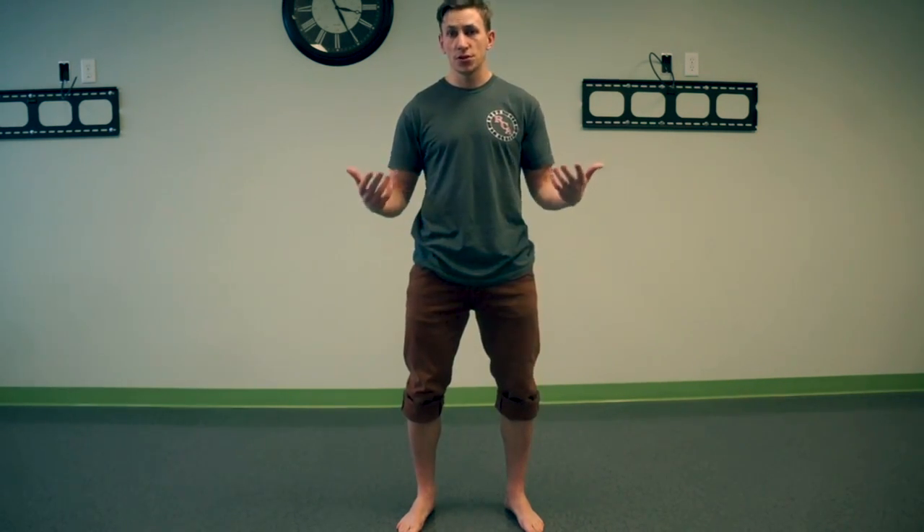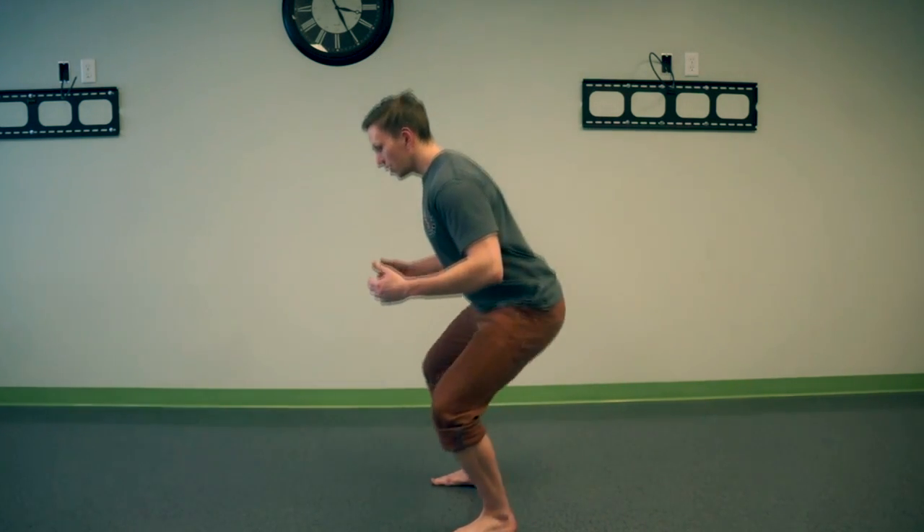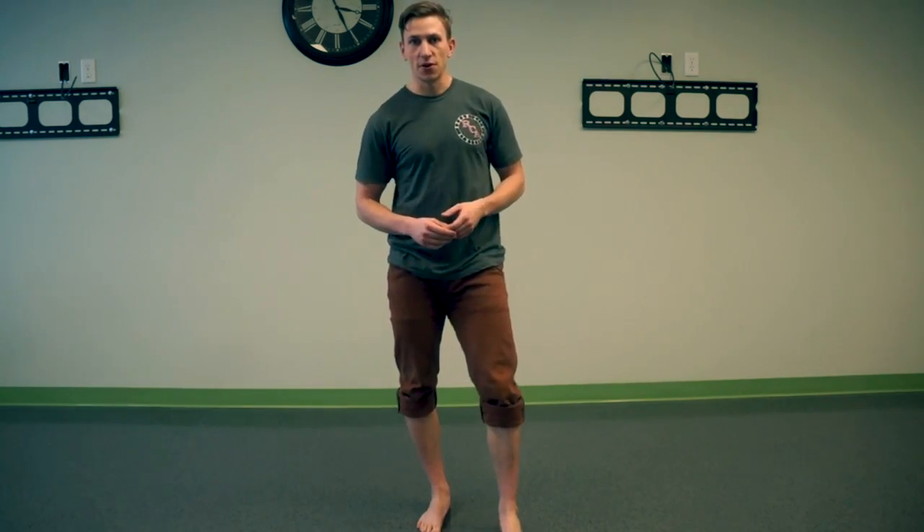That balancing point should be the same throughout any kind of movement, whether you're standing and walking, doing a squat, or a deadlift. That point of balance should stay fairly consistent.